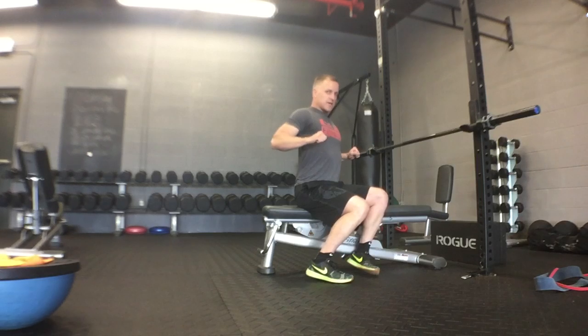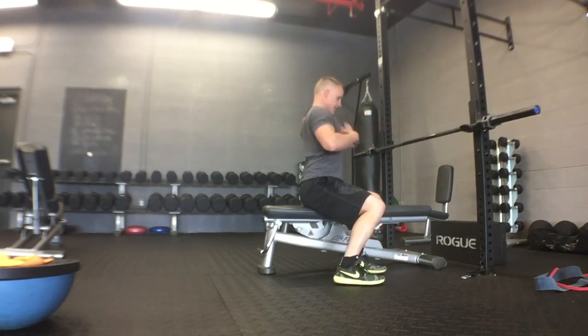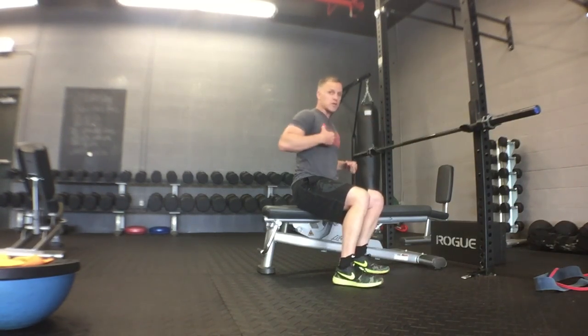Chest press: shoulders back, chest out, press, bring it back down. My shoulders are staying back the whole time. My shoulder blades are not separating — they're staying back the whole time. I'm not doing this — that is not a chest press, that is working shoulders.